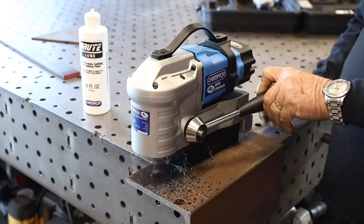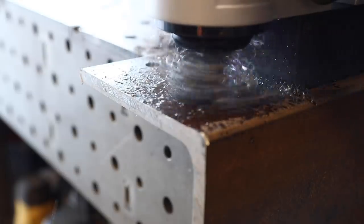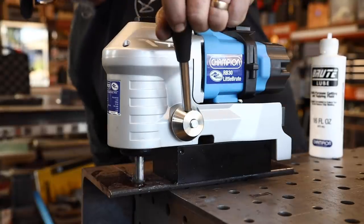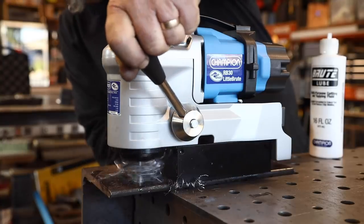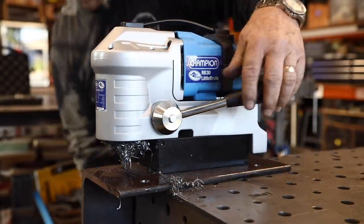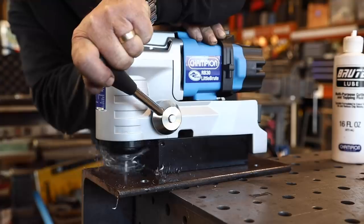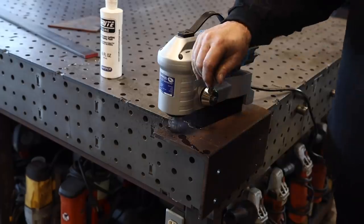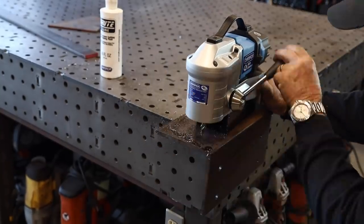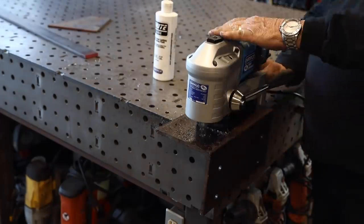I'm working with the Little Brute right here — a mag drill. I've got a couple different sizes, but this small one is really handy for tight access situations. It cuts vertically, horizontally, and it's lighter weight and more compact. It's got a really strong magnet and it doesn't take much to just push the handle right through the material. Just a little bit of lube on there to help protect the cutting tool and provide a nice smooth cut.